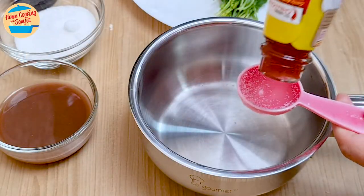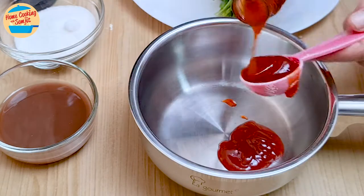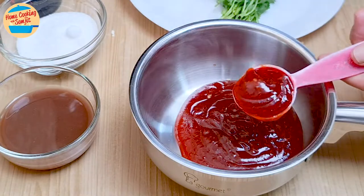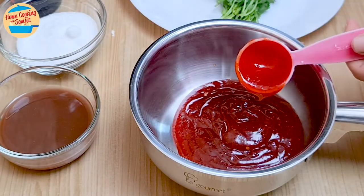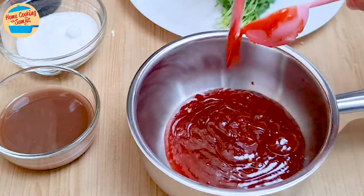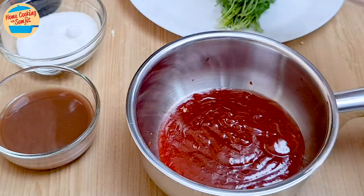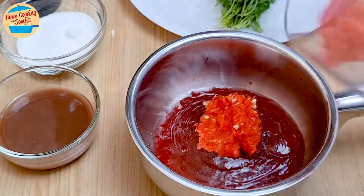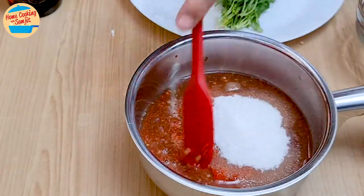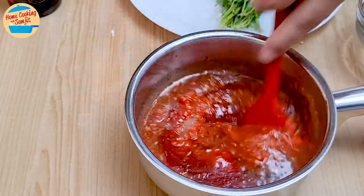Scrape all the chilli from the blender. In a small pot, add 8 tbsp of chilli sauce, scraping the tbsp as well. Add all the chilli-garlic paste, tamarind juice, and sugar. Give it a quick stir to mix all the ingredients together until very well combined.